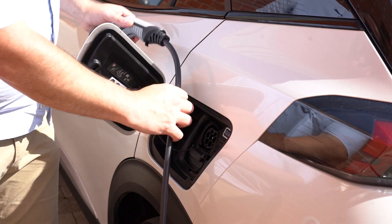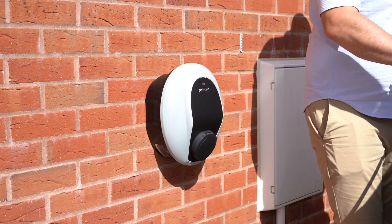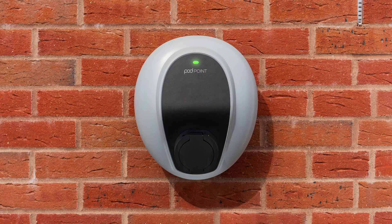Stopping a charging session at any time is easy — simply unplug the charging cable from your vehicle. Your Solo 3 will enter standby mode, which is shown by a solid yellow light in Smart mode, or blue if in Manual mode.